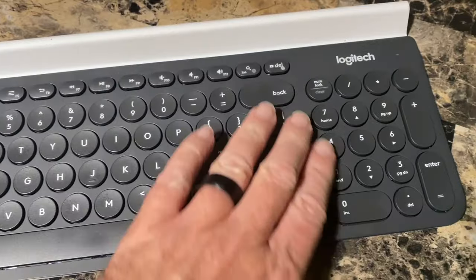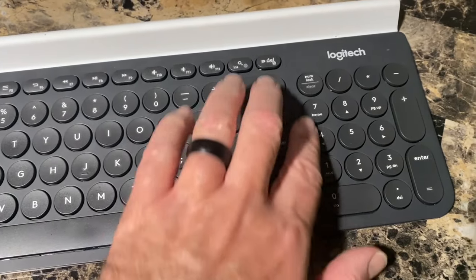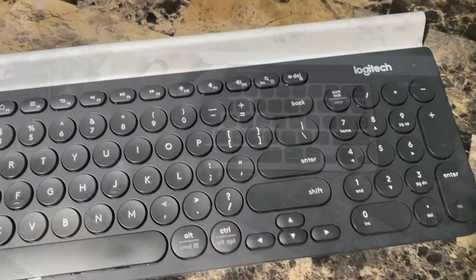Number four: the arrow key placement. They moved these keys underneath the Shift key to shrink the keyboard a little bit. I'm starting to get used to that.